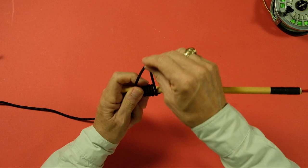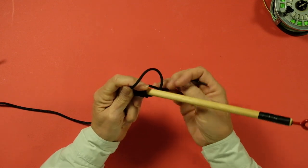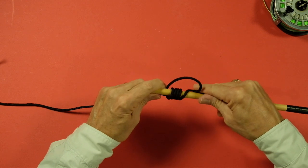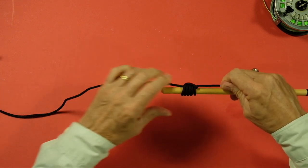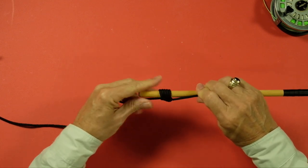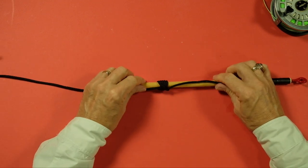You just keep feeding it through the loop. Five times is good enough. Now you grab your tag and just pull — smoothly pull, wetting it of course — and there is our nail-less nail knot.